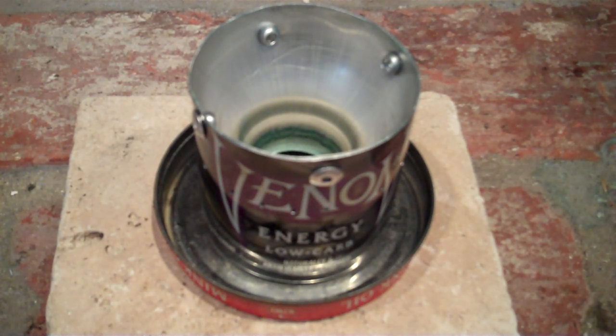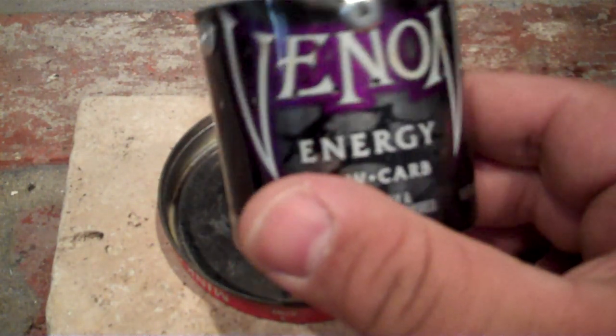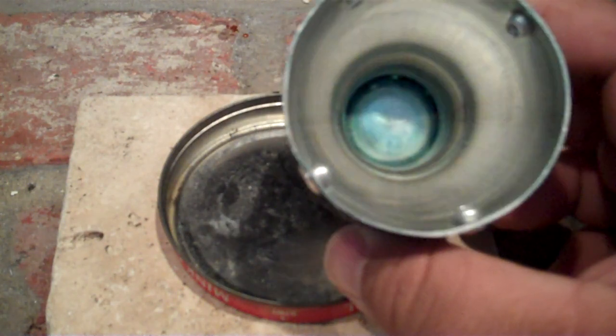Hello, it's me. I'm doing a video. Check this out — a stove that I made out of a used can.